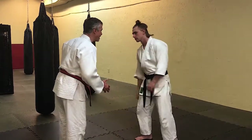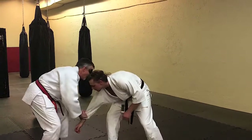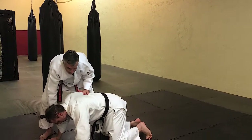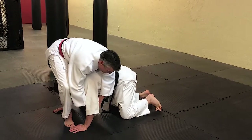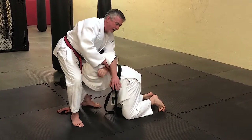I'll use the same takedown. He grabs on, I double up on the sleeve, push down, pick at the leg, pop. I'm going to step over the head and get control. I'm going to rip up on his arm — I pull up on his arm and he's trying to pull his arm back.